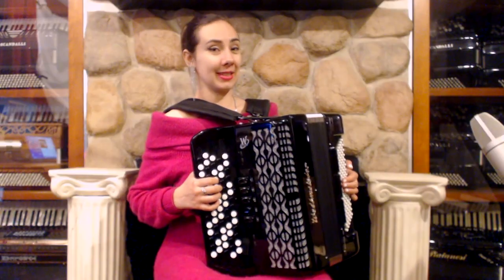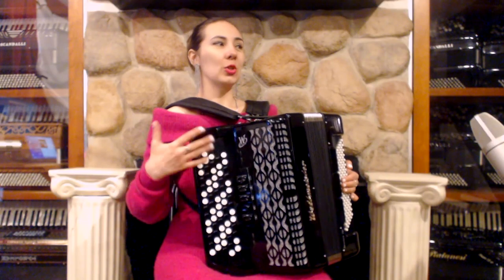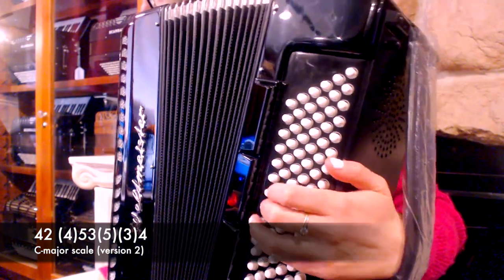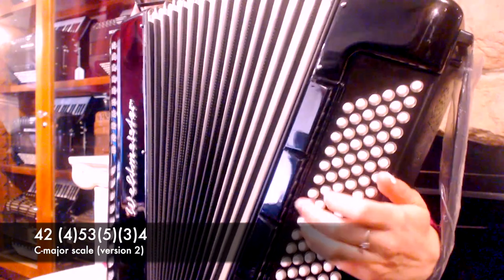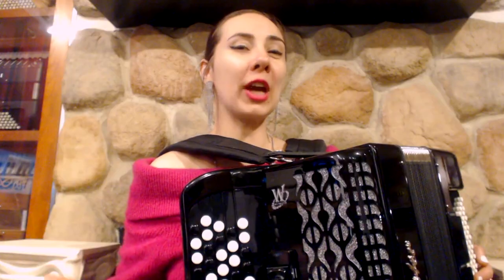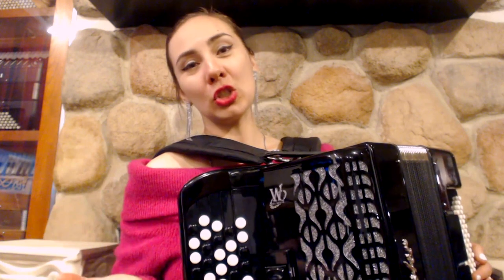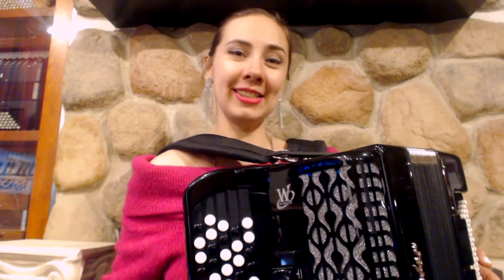Some methods suggest to use the 4th finger to play the fundamental bass role. I don't recommend the 4th finger method because the 3rd finger is stronger and will allow you to play faster.